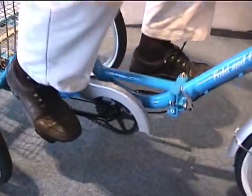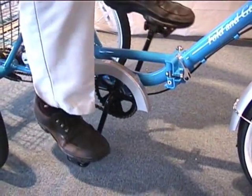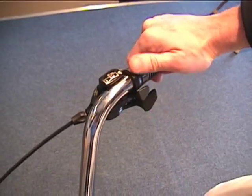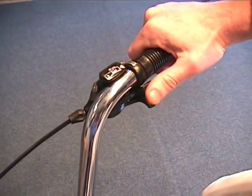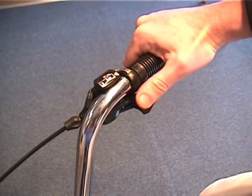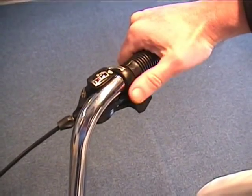The three-speed Fold and Go also comes with coaster brakes that you simply pedal backwards to add additional stopping power. The three-speed assembly has already been tuned at the factory. Low gear is for going up hills or into wind, and if you want a little more speed, simply push the thumb lever and the gears will switch.